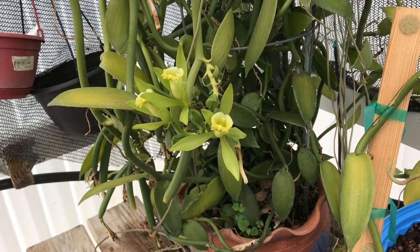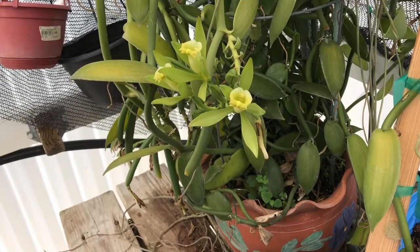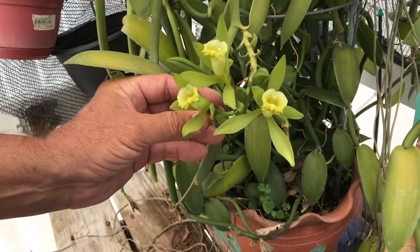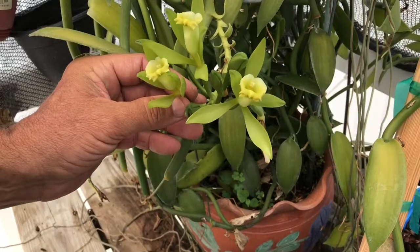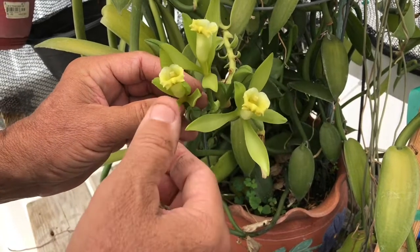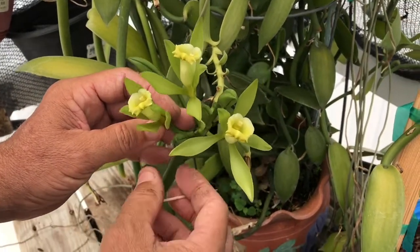Good morning, my name is David Austin with the University of Florida Institute of Food and Agricultural Science. On Facebook I'm the Hometown Gardener, and today we're looking at some Vanilla planifolia orchid flowers — this is the plant that we get vanilla beans from. This morning I'm going to show you how to pollinate them.